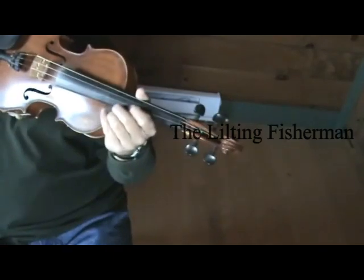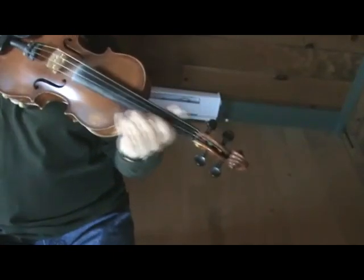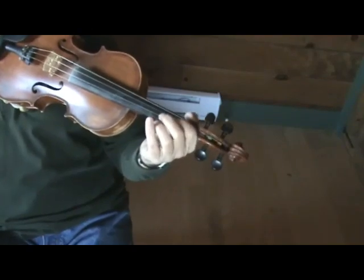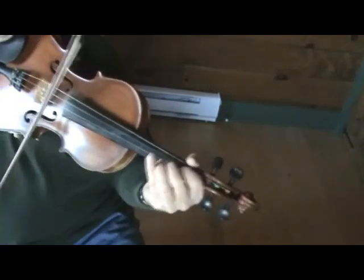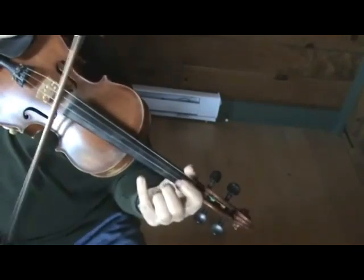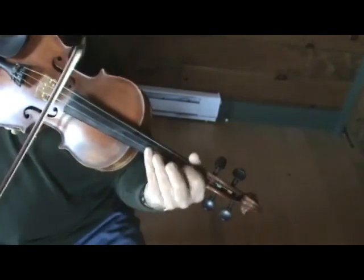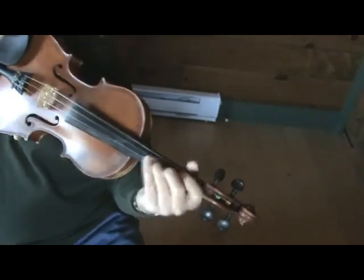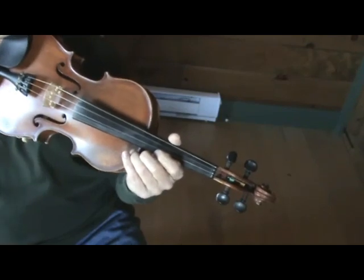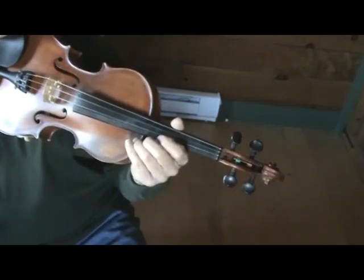Okay, so that's the whole tune in itself. The Lilting Fisherman has that lilting bowing with it too, so make sure you get that — a real kind of lift to your playing for these jigs. And that's the Lilting Fisherman.